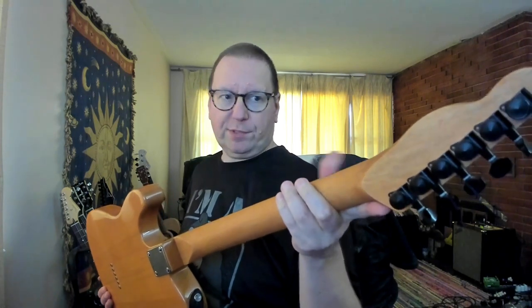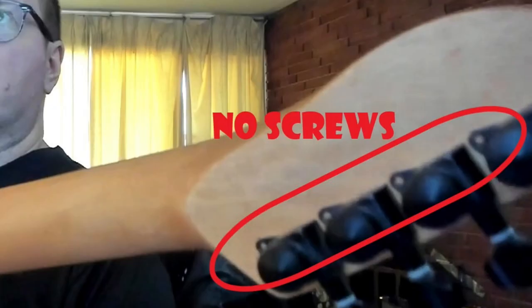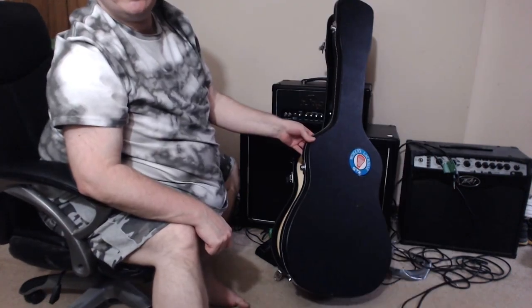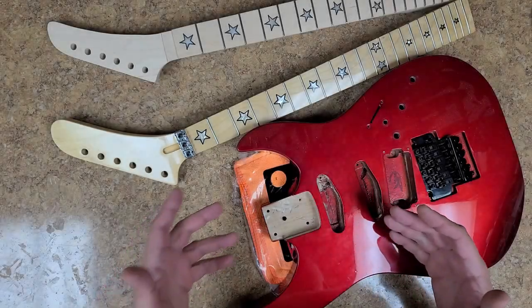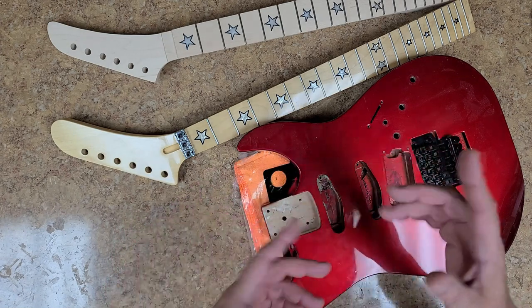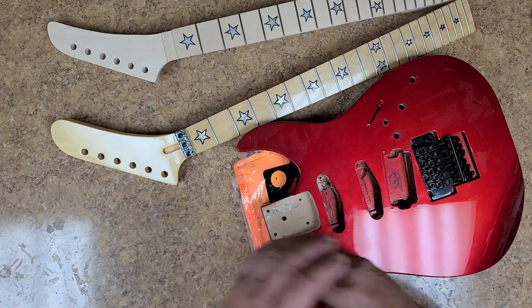Did you notice something was missing? Let me zoom in on this photo. Those tuners have a nut on top but no screws on the bottom. This may be a nice little learning curve for Terry 3G's — maybe he'll learn something about the right way to do it. I do have the ability to work on instruments, but I have to say he's very wrong on so many different levels.